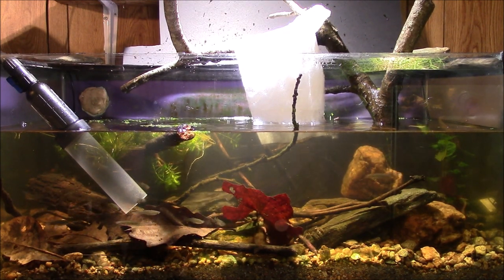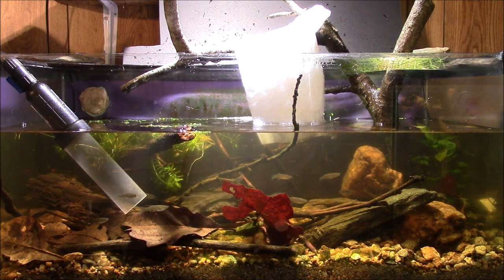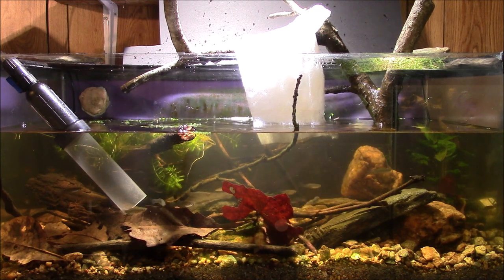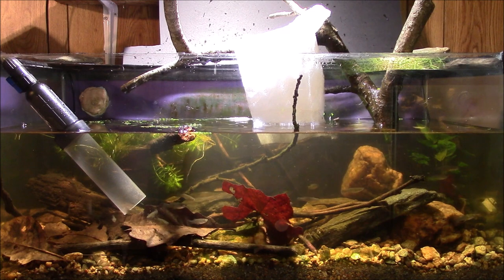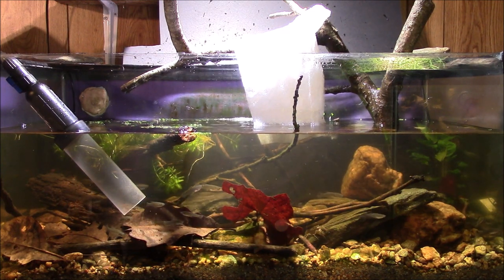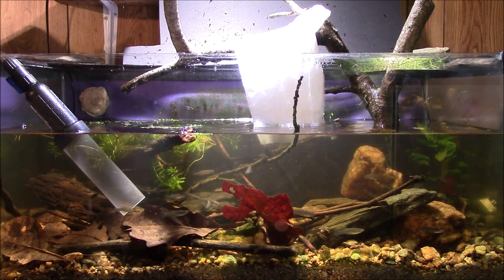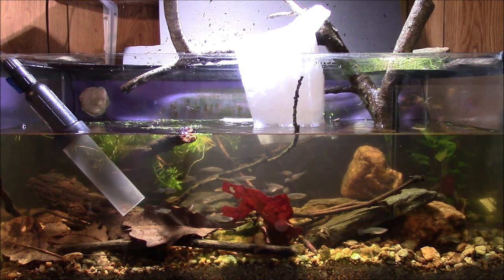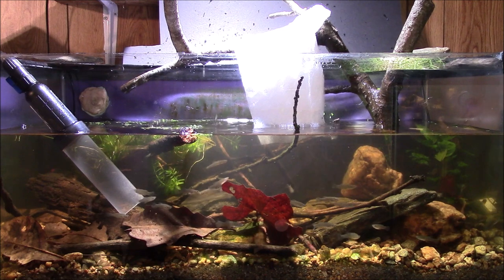Hey everybody, I am doing a really big water change on my native tank. This is the first water change I've done since I set it up. I checked the nitrate and it's not too bad, it's orange but getting up towards the reddish area. I've got a lot of plant material and wood and stuff in there breaking down, as well as all the fish and crayfish, so we're going to do a big water change.